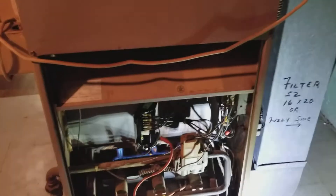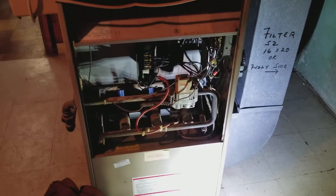So this furnace needs to be replaced. There is no getting that heat exchanger on this older 80s unit. Just a real quick video on a cracked heat exchanger.